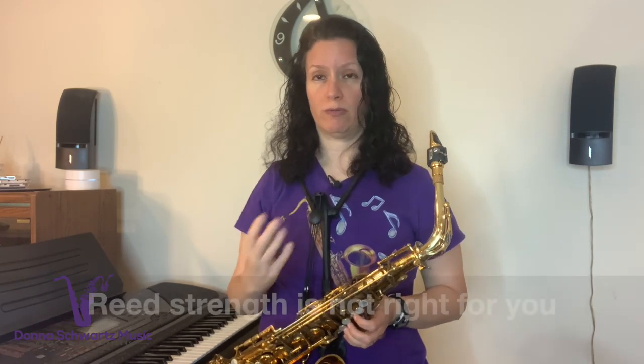Let me start off with the three most common reasons why you may be going out of tune all over your horn. Reason number one: your reed strength may not be the right one for you.